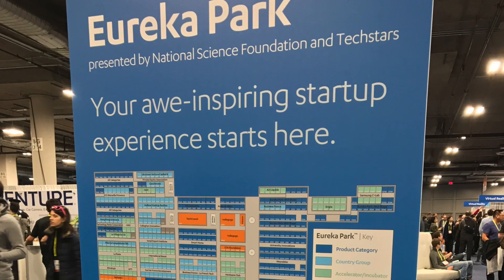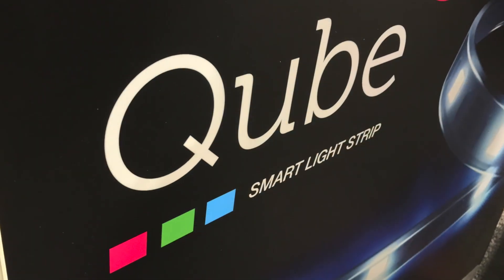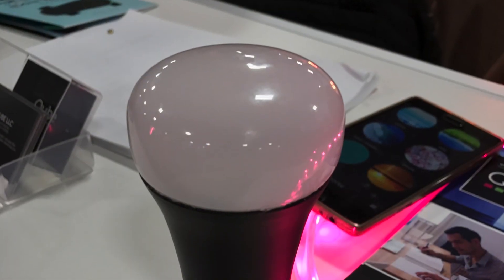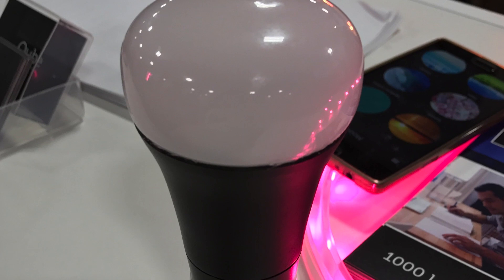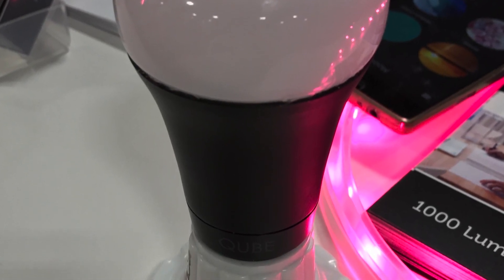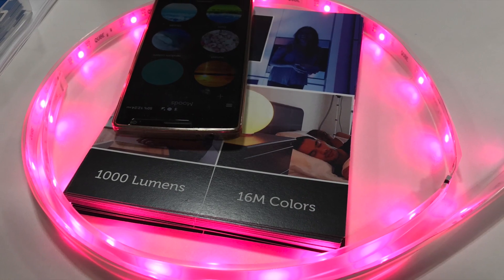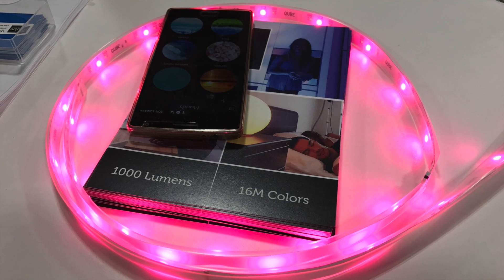Smart lighting startup Cube was also at CES 2017, showing off their Wi-Fi smart bulb and smart light strip. Cube is currently shipping their crowd-funded Wi-Fi color-changing smart bulb to backers — the least expensive smart bulb of its kind on the market at less than $30. Their new Wi-Fi smart light strip, expected to ship in March, is also priced at less than $30.